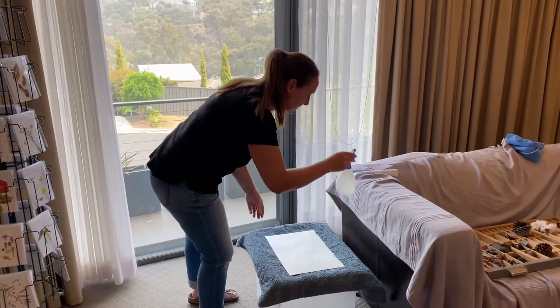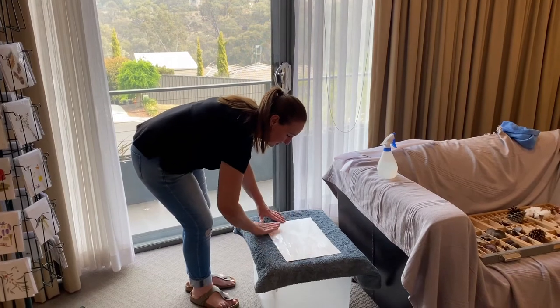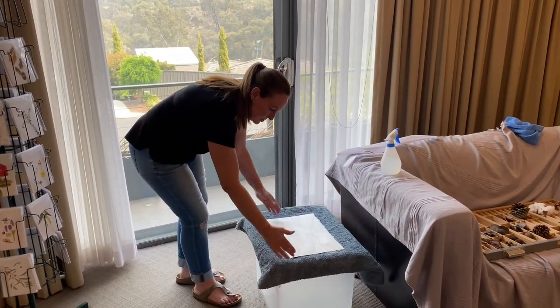Just be careful and try not to get water under the edge of the painting.